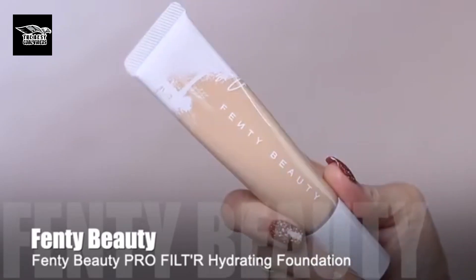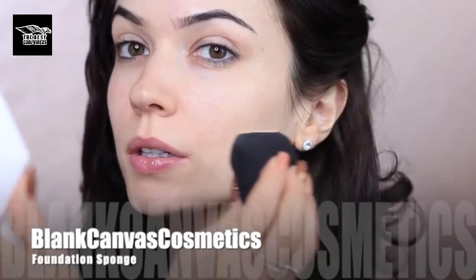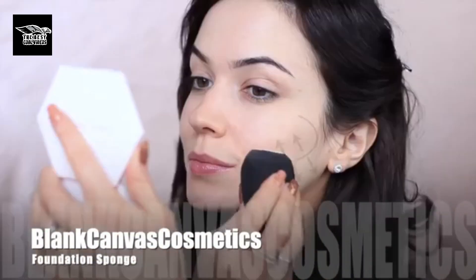Now it's time for foundation. I'm going to be using the Fenty Beauty foundation. I have dry skin, so I like to use a hydrating foundation. To apply it, I like to use a makeup sponge — the one I'm using is by Blend Canvas Cosmetics. I love this; it's one of the best sponges I have ever used.